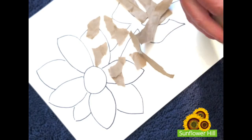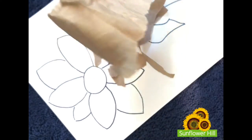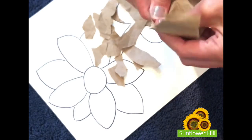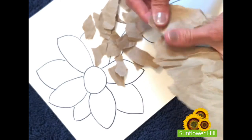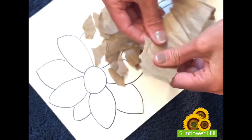As you're tearing the pieces, notice the color, notice the feel of the paper. Allow your imagination to go wild as you think about creating your work of art. Enjoy, and we'll look forward to seeing what you create.